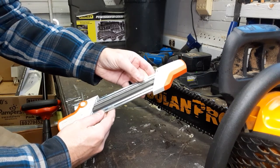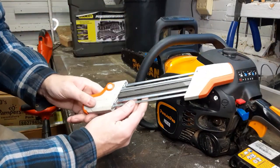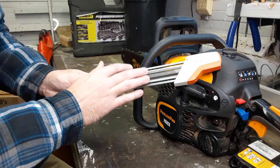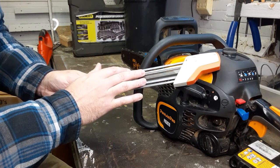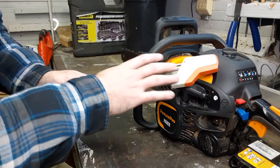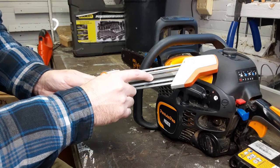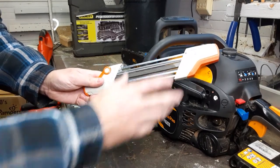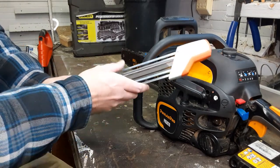Your local saw shop will have these tools, but remember they're not one size fits all. Go into your saw shop and tell them the size, make, and model of your saw. They'll help you determine which files you need, because when you buy this tool it's just an empty frame — you buy the round files and the depth gauge files separately to fit inside it. Your saw shop will get you the right files, and it is an absolute time saver.